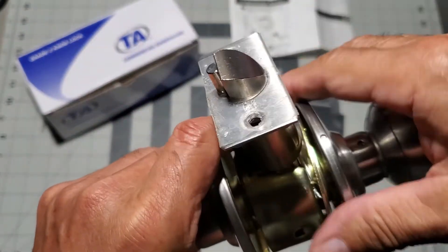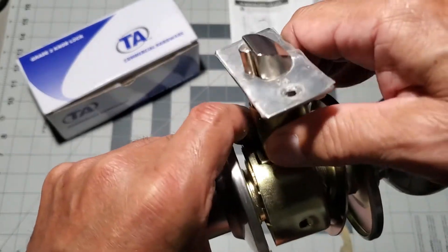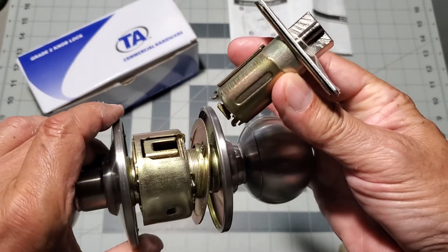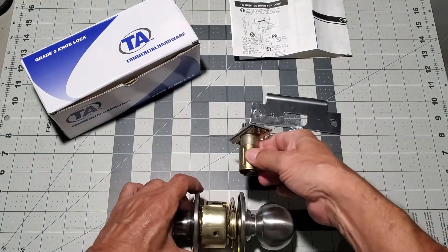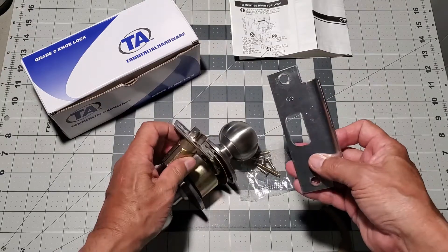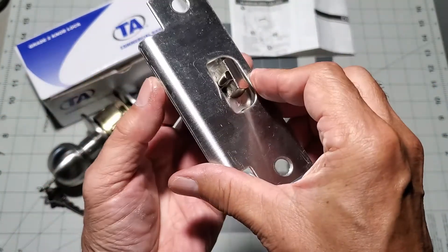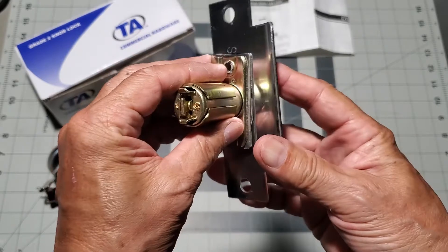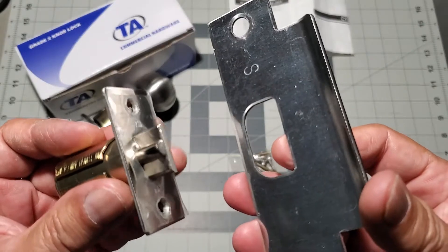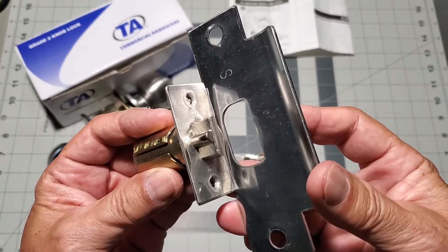I am going to remove the latch unit so that you can see how it should align with your new strike plate. As you can see, the strike plate mates with the latching unit and there is enough room in the strike plate cutout for the latching unit to fit comfortably with adjustment.